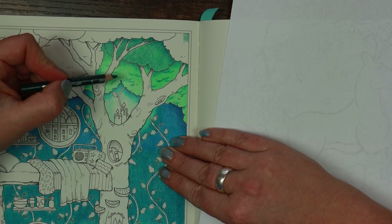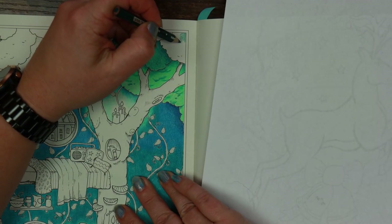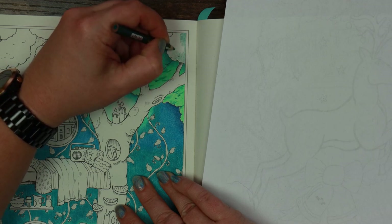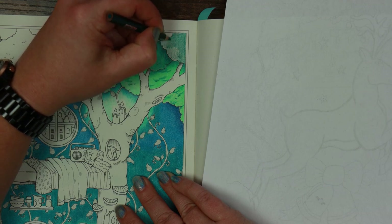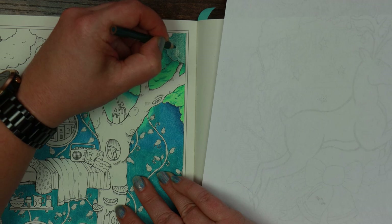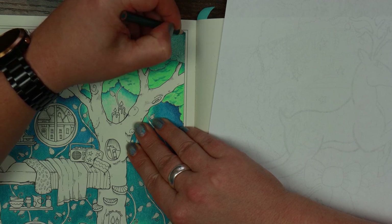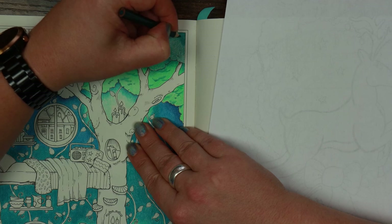By alternating the layers of those two pencils we've given ourselves a substantially different shade of green. Now we've got a layer that's even further forward. For this little bit in the corner I'm exclusively going to use the peacock green and build up a couple of layers with just that single pencil — something I don't do very often. I was reading an interesting post online about the paper in these books. Apparently there were lots of problems with the US editions where the paper was crinkled.